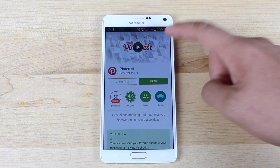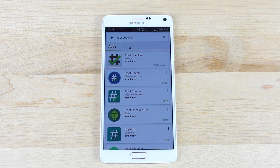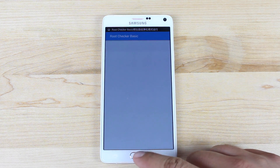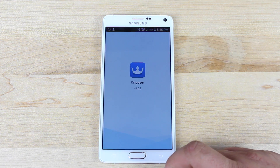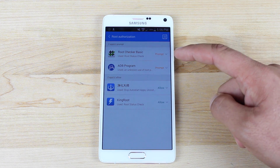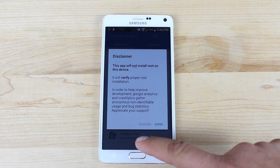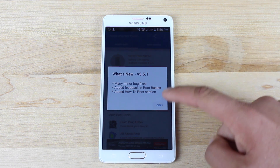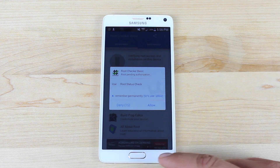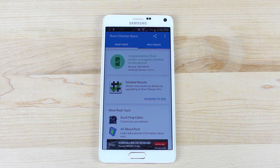We'll go ahead and download the root checker application. We'll open up root checker. First, we'll open up the Kinguser app. Root authorizations are here — you can either set it for the application or tell it to prompt you. So we'll open up root checker and verify root. It says that we have root access and it's asking if we want to allow or deny. We'll go ahead and allow root access. Congratulations, root access is properly installed on this device.